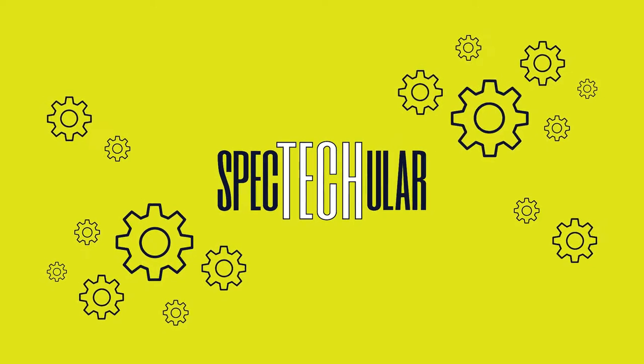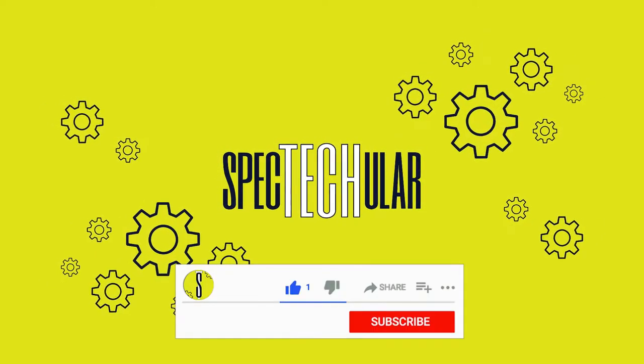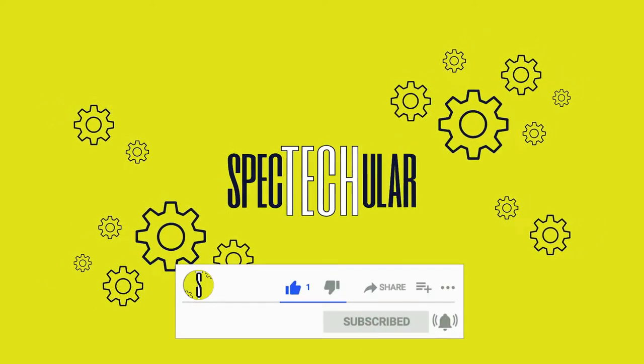Which one is your favourite? Let us know in the comments. Remember to subscribe to our channel for more spectacular content.